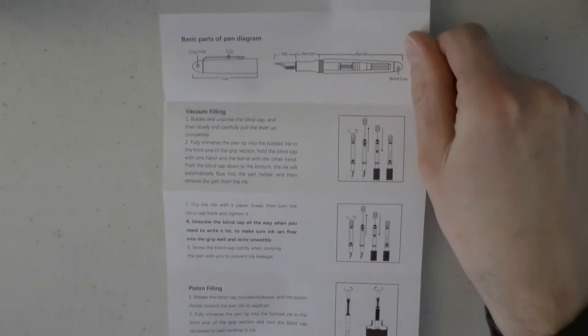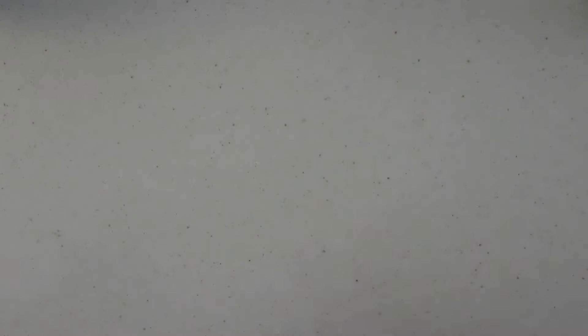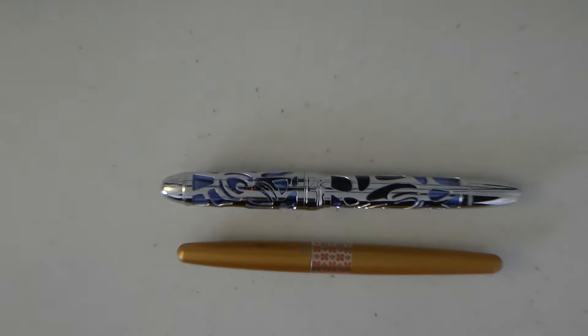There is also a pen sleeve, and then there is a little information booklet which has information on how to fill it. I don't see any immediate information on how to use the wrench, but I'm sure I can figure it out. The pen lies in the box like this. And here we have the actual pen — I will show you this pen right next to a Pilot Metropolitan, which I forgot to grab but it's always within arm's length for comparisons.